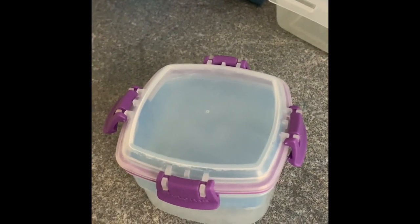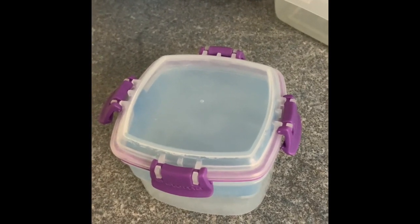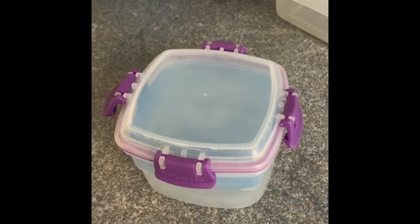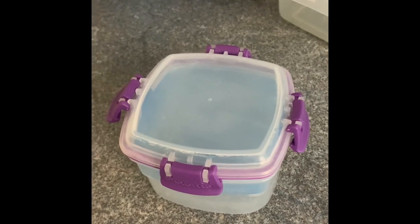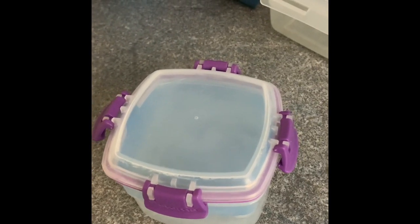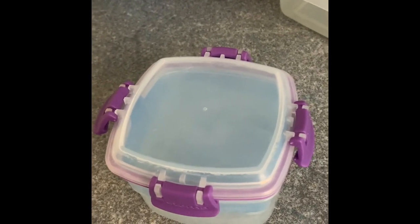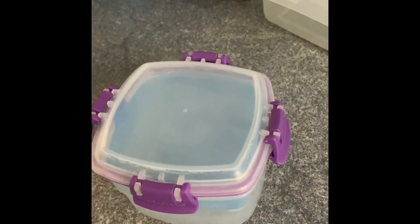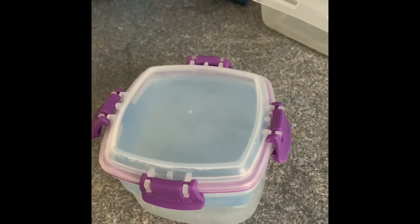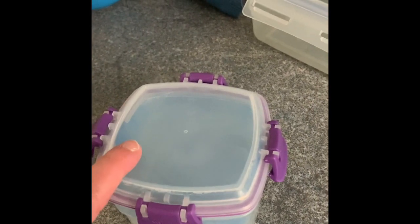I bought the first one from John Lewis and the second one from TK Maxx. TK Maxx is amazing for kitchenware. When I first went there I wasn't sure, because their clothes section is a bit mixed up, but their kitchenware is amazing and their Tupperware is just wow. I'd go to TK Maxx first to see what you can get there, but I've also bought from John Lewis - so try both.